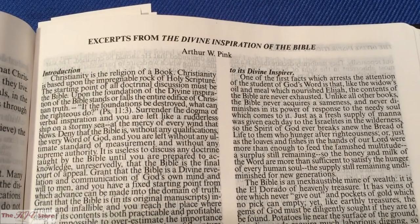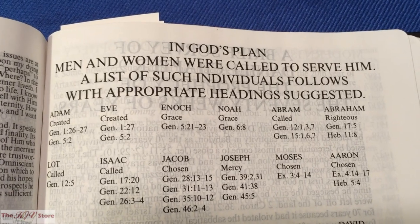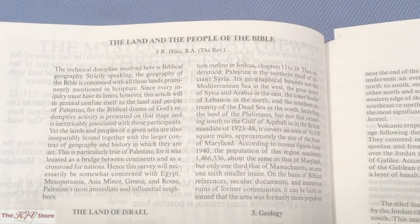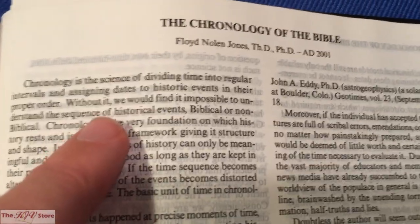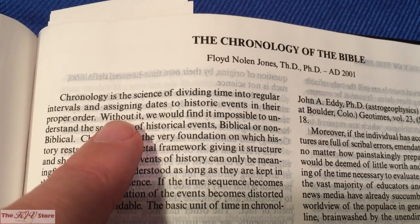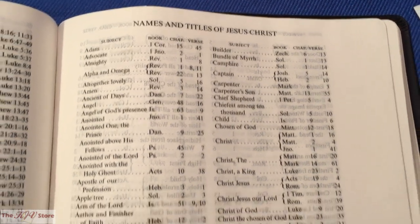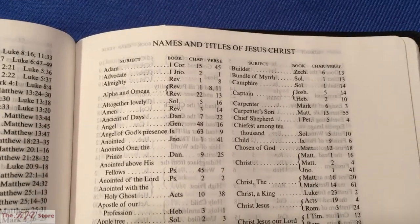Additional articles include: an article on the land and the people of the Bible, the chronology of the Bible, a listing of the harmony of the Gospels, miracles of our Lord, parables of our Lord, and names and titles of Jesus Christ. So just as you get the Hebrew names of God at the beginning of the Sword Study Bible, you also get the names and titles of Christ at the back.